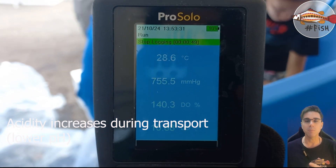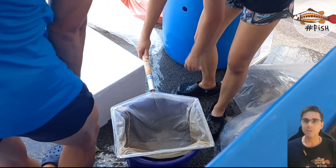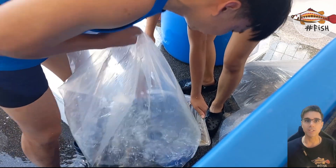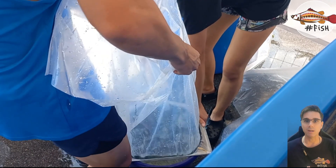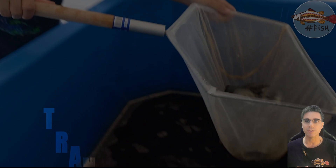Ammonia was 0.5 and nitrite was zero. What you're seeing here — we do not want the water from the transport to come into our facility, because that water had an ammonia of 0.5 and a lower pH.